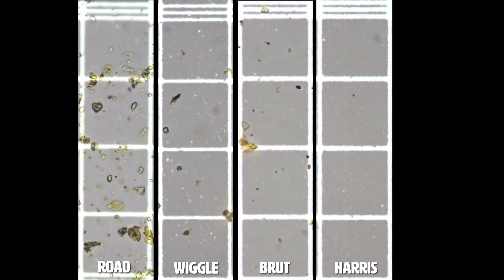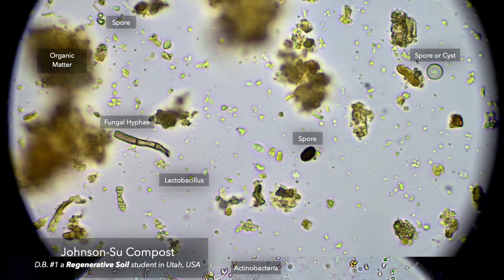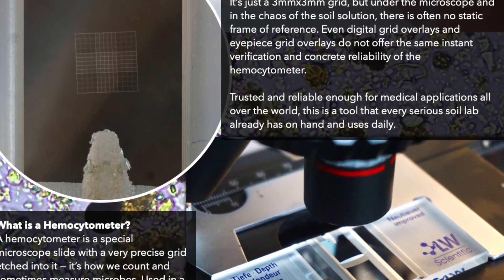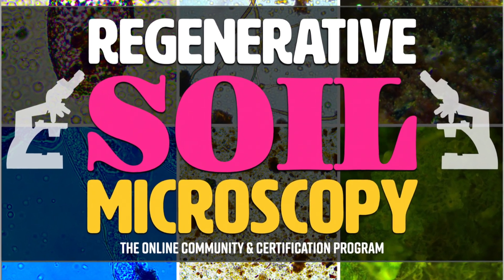It will surprise you and inspire you because we are at the cusp of a revolution in soil science. So dig deep with us this fall in regenerative soil microscopy.